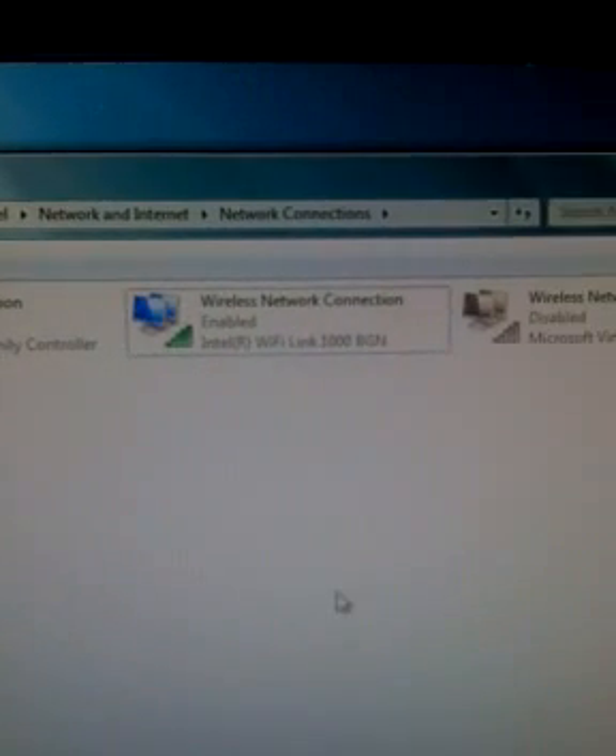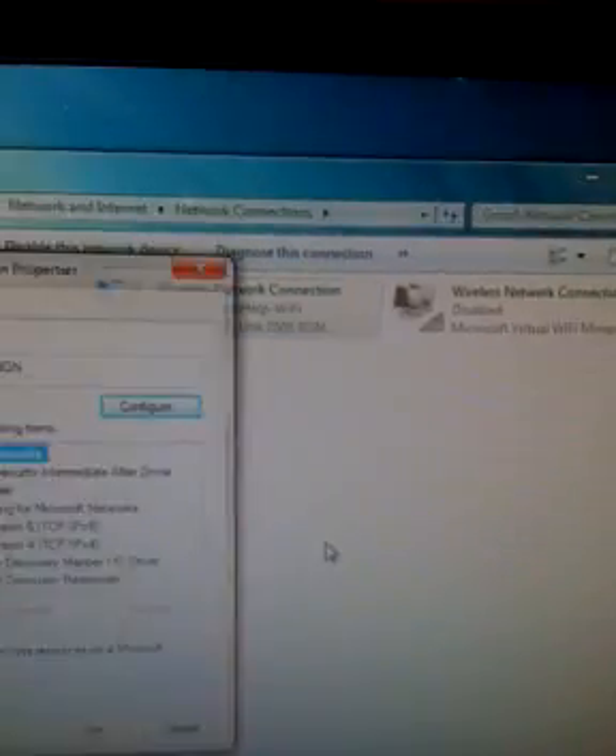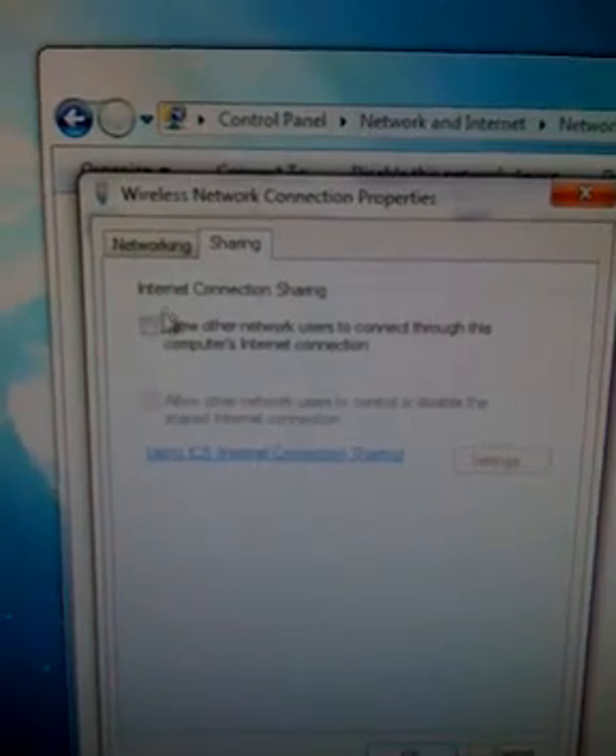And there we go — it's enabled right now. Right-click on your Wi-Fi connection and go down to Properties. From there, you're going to want to go to Sharing and click this box right here.